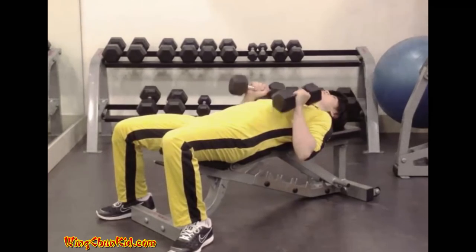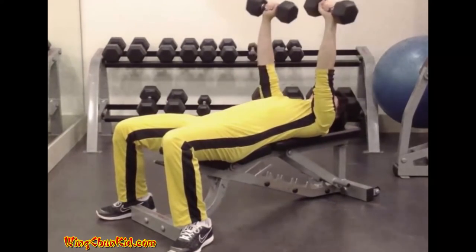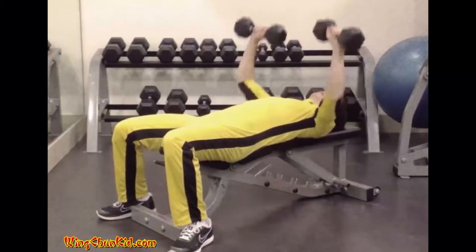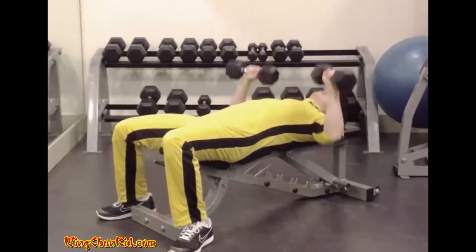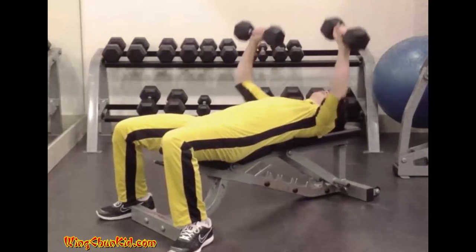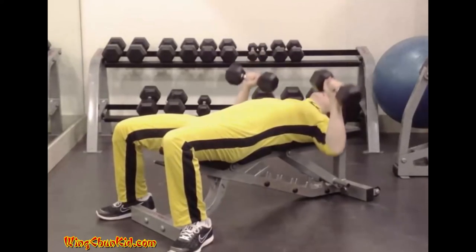Dumbbell press. Lie back on a flat bench so that your shoulders are pressed firmly on it. Bring the dumbbells to the chest, then press it overhead to arm's length, ensuring that they're kept fairly high up over the chest and not allowed to come too far towards the abdomen when lowered. Take a deep breath as you lower the dumbbells to the chest and exhale as the press to arm's length is completed. Reps 8 to 12.